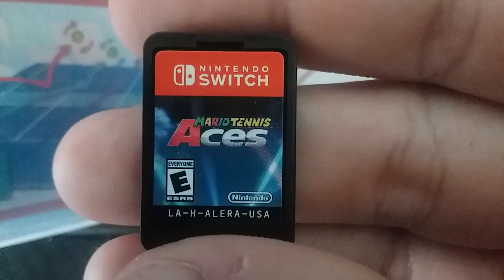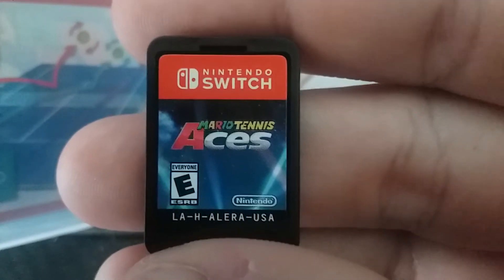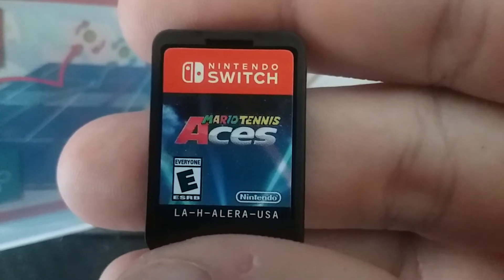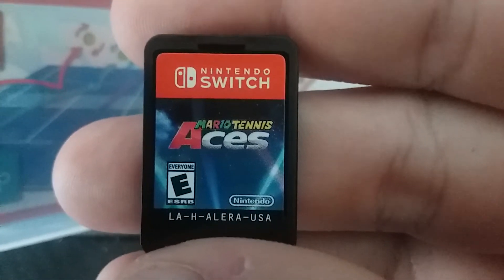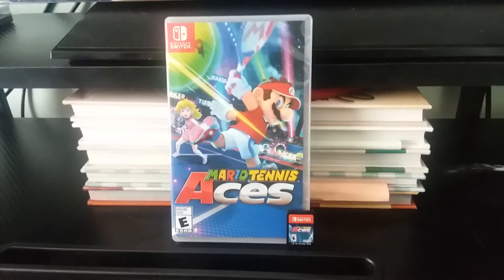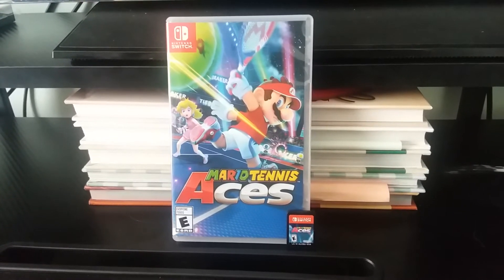And this is what the cartridge looks like for Mario Tennis Aces right here. We have the Nintendo Switch logo, Mario Tennis Aces, rated E for everyone, and the Nintendo logo. And there you have it, ladies and gentlemen — the Switch unboxing of Mario Tennis Aces.